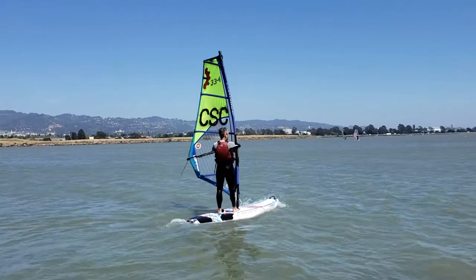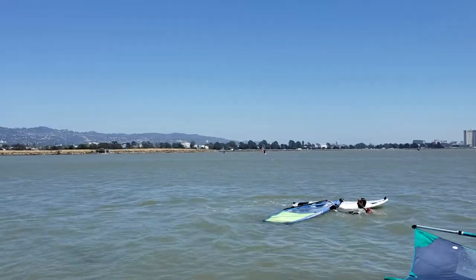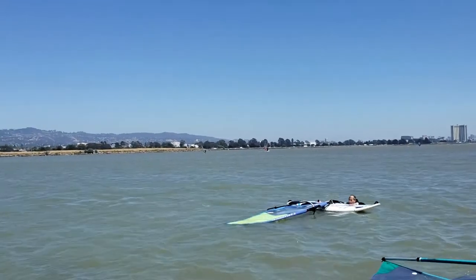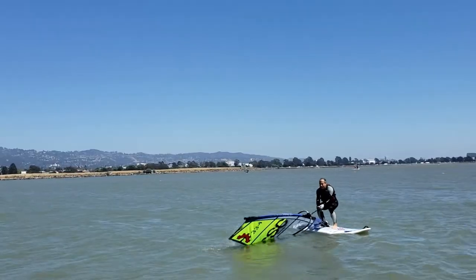Fall and recovery. The one thing that is guaranteed to happen in windsurfing is that you're going to fall, you're going to get wet, and it's going to happen a lot. Whenever you fall, hold on to the boom — this makes sure you don't get hurt. Now swim to the opposite side of the board. Pull yourself up on the middle of the board. Standing on the middle, slowly pull the sail out of the water.